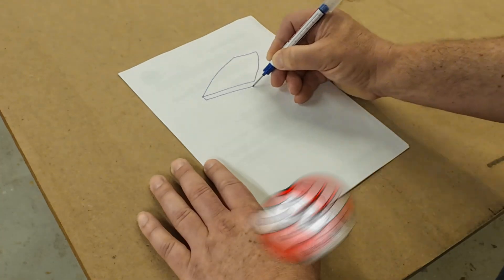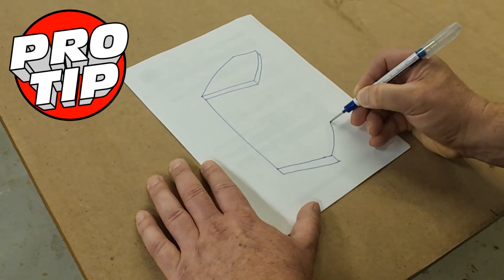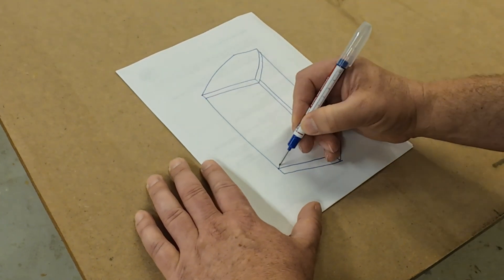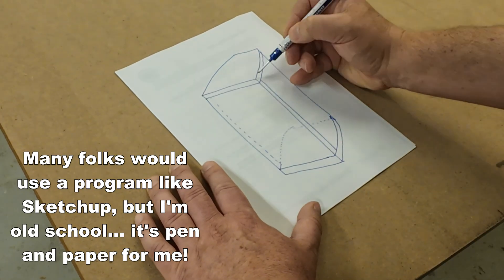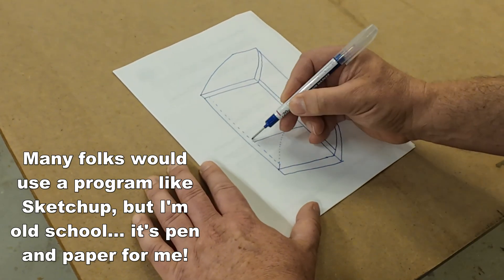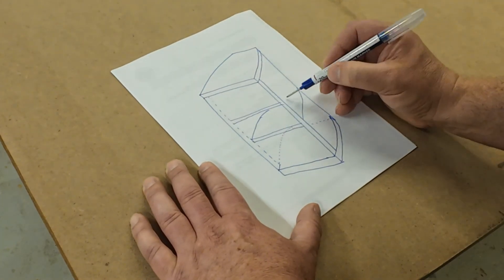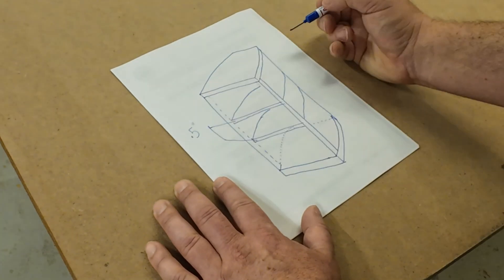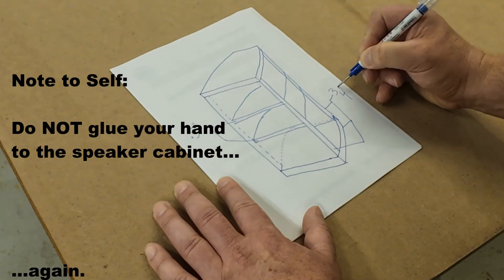I like to draw a sketch of every speaker cabinet I build. It helps me see how the various panels fit together and how many of each I need. Do the front and back go inside the top and bottom or the other way around? This sketch answers those questions for you as you build your cabinets. Also, this is where you can write down dimensions in your preferred units as well as jot down comments that will help you keep things straight as you proceed.